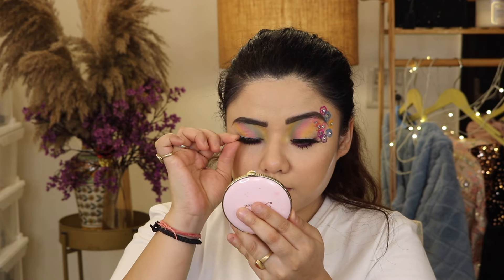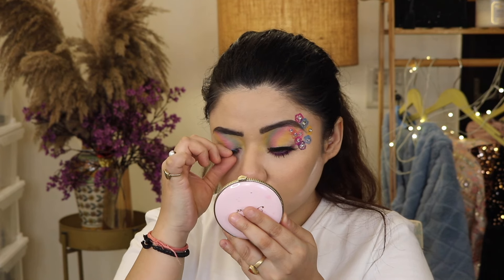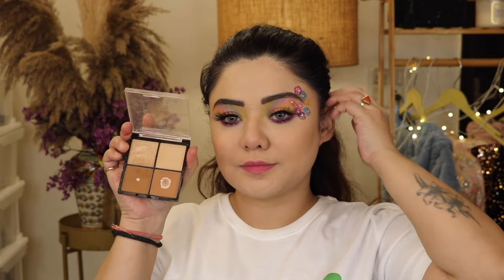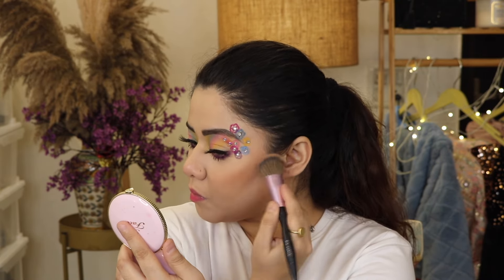You can see the fake lashes that I applied — they are very natural. I just love fluffy lashes. I will use the bronzing for this.